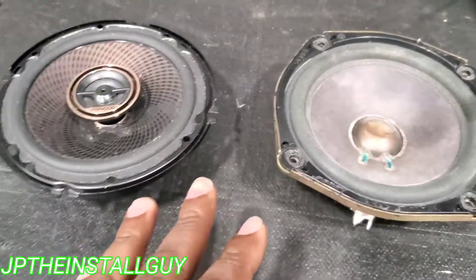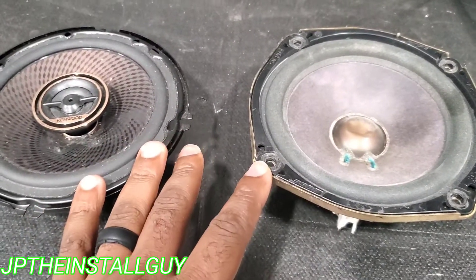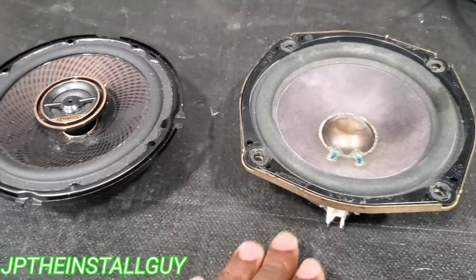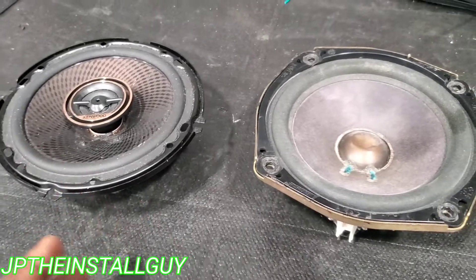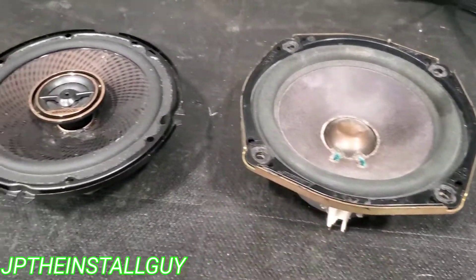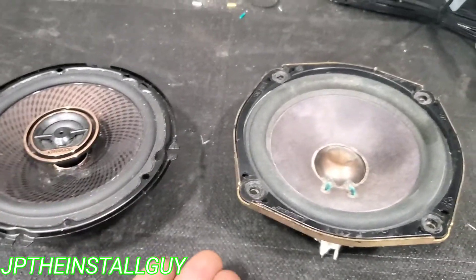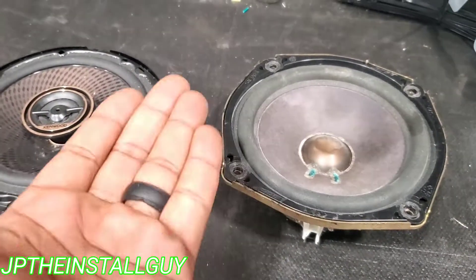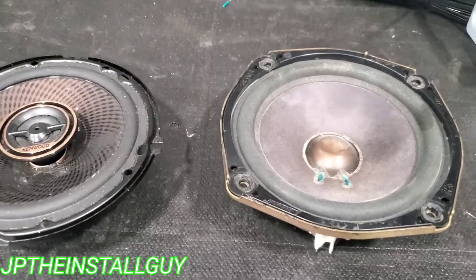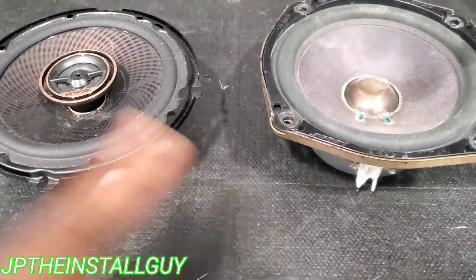So have you guys ever been listening to your system and it sounds kind of off? Or maybe if you look at two speakers side by side, or maybe two subs side by side, and they're not moving in the same direction — like maybe this one's moving up and this one's moving down — well then your speakers are probably wired in the wrong polarity, which means your positive and negative are probably swapped. And that's why we're going to be talking about speaker polarity and how to find which one's positive and which one's negative.